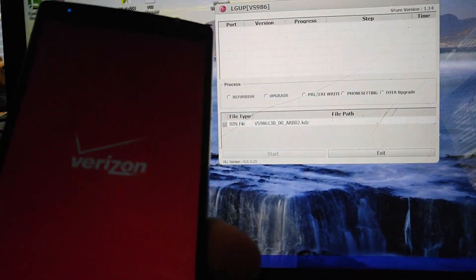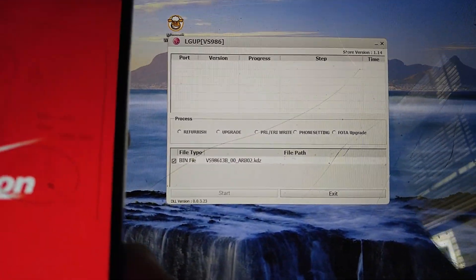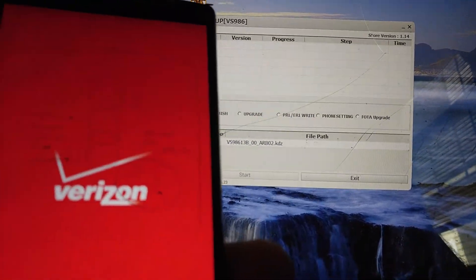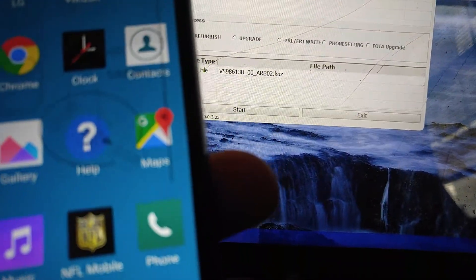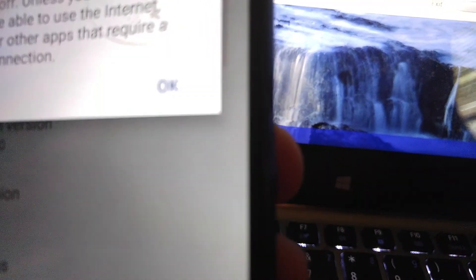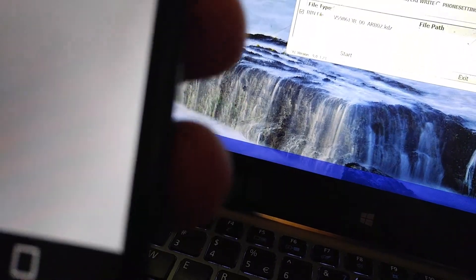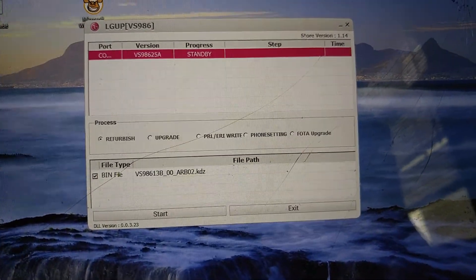This is like video number four — let's hope to god it works. It gets a damn error message at nine percent and I'm sitting right here trying to figure it out. I know it's possible because people are saying it is, so we're going to do everything we can to get this phone downgraded. To show you guys, it's on 25a and it should be downgradable, but it's giving me that nine percent error that some of you have mentioned.